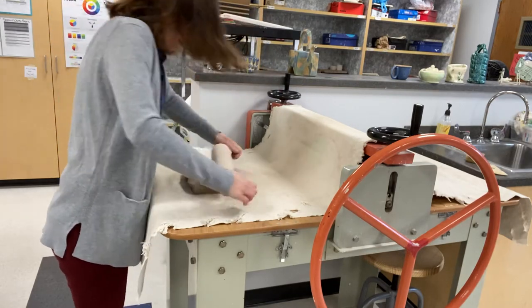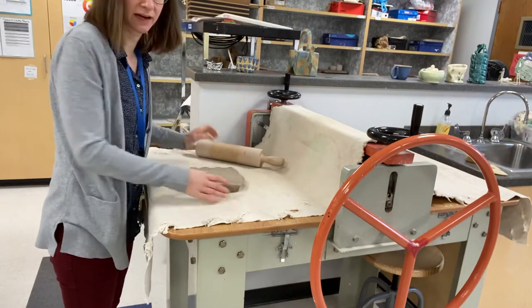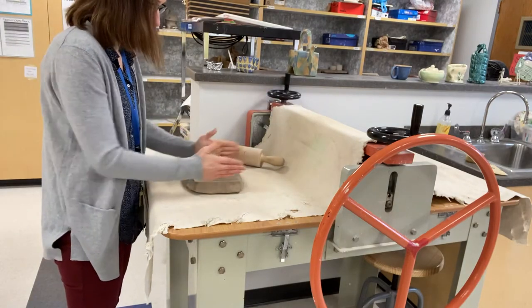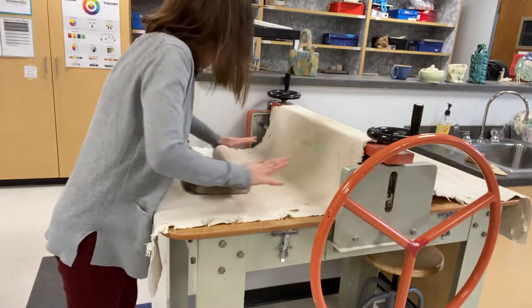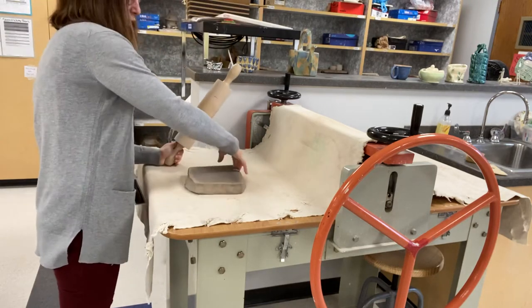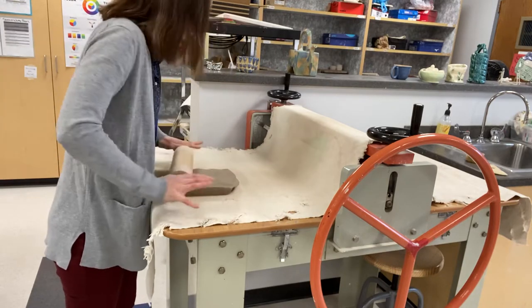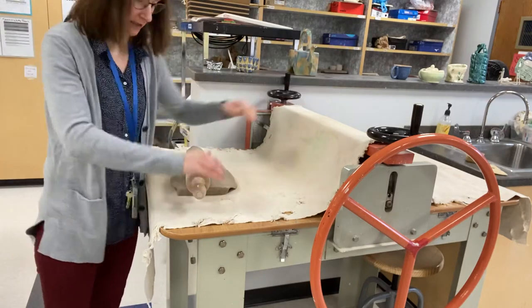As I am prepping this clay, I need to think about what shape I'm creating. If I want to make a long rectangle, I can put the clay through just as it is now. But if I want it to be more square, I might need to stretch it out in one direction by hand right now and then put it through in the other direction in the slab roller, because remember it only stretches it in one direction.